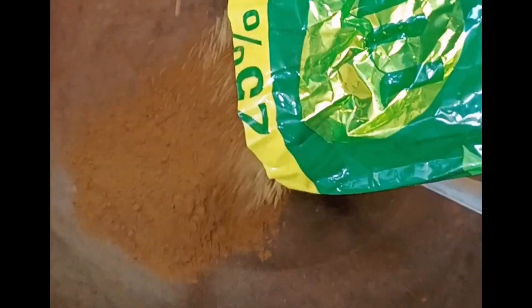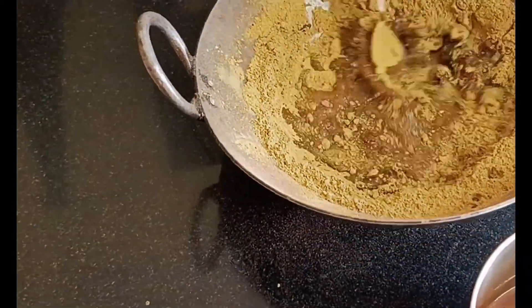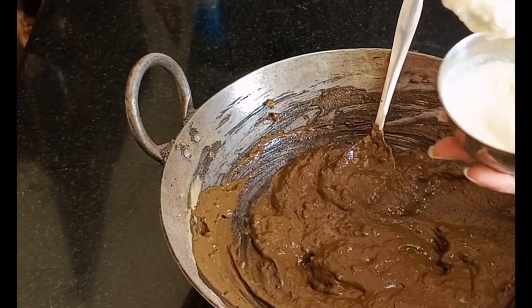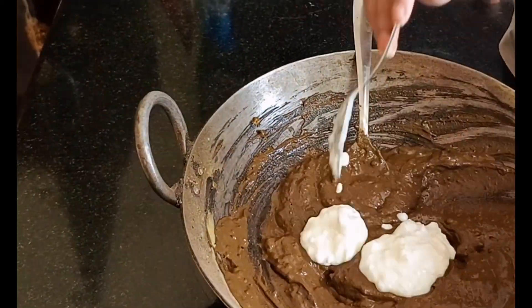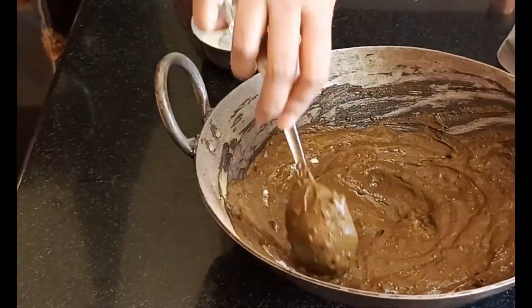When it is dry, we have to use Hina Mehndi in your hair. We add water and mix it in your hair. We can add 2 cups of tea and mix it well. After mixing it evenly, we will spread it evenly. You will need to leave it for 2 hours.